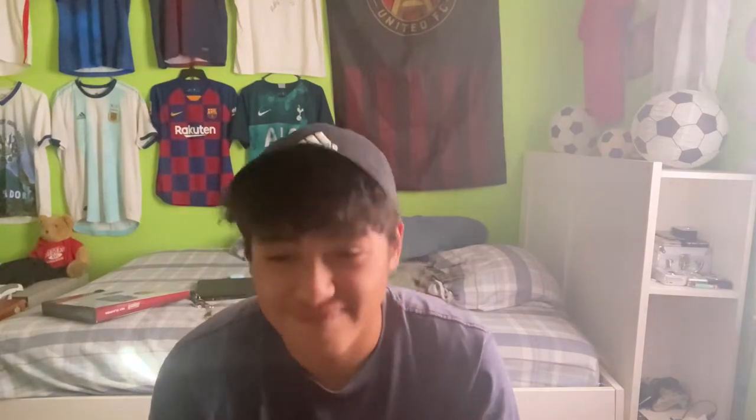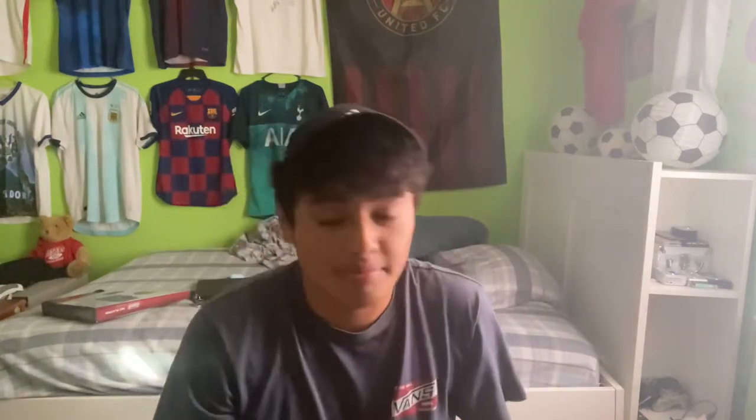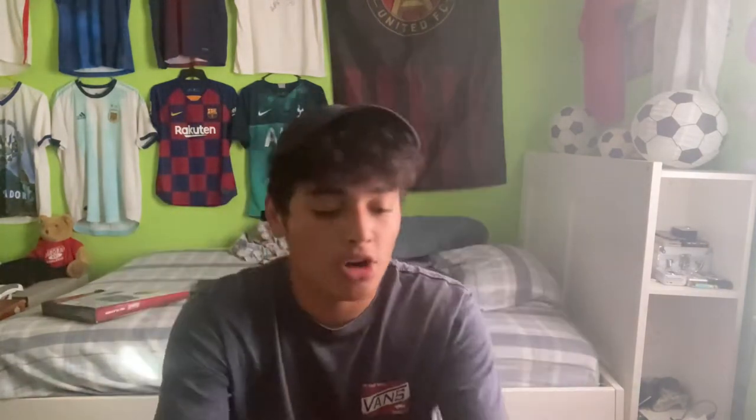So when I was little I used to buy these Umbro goalkeeper gloves — you could get them at Walmart for like 10 bucks. That was when I didn't take goalkeeping seriously; I just played goalkeeper for fun and didn't even play for a team. Then I started getting more serious and got these Nike ones.